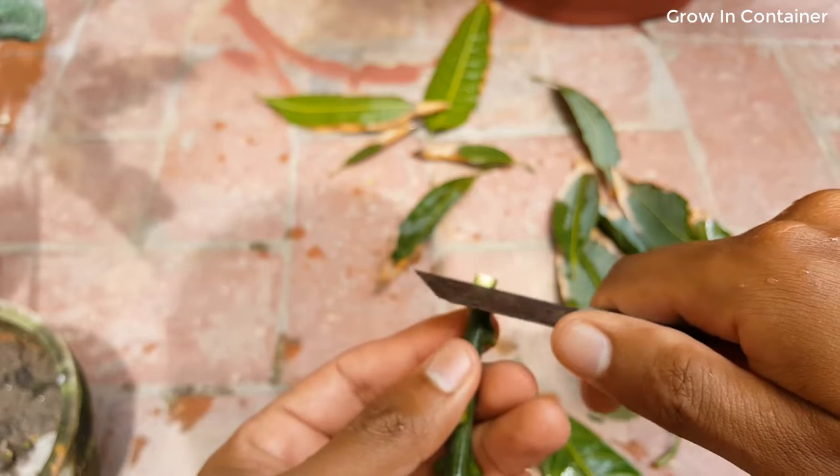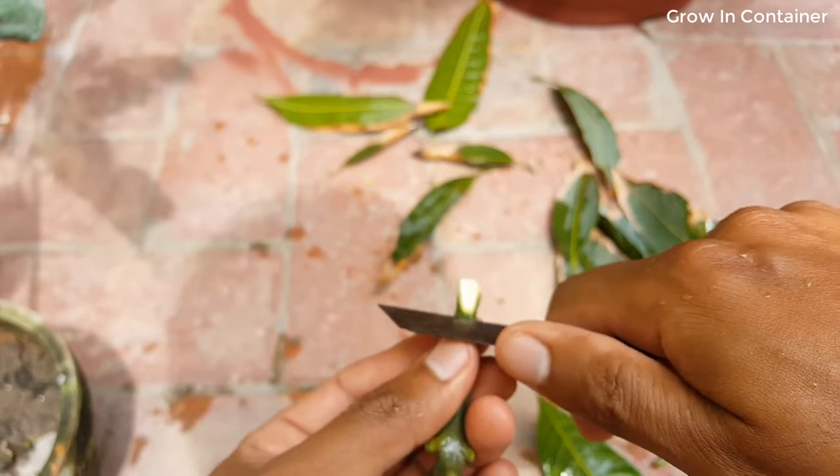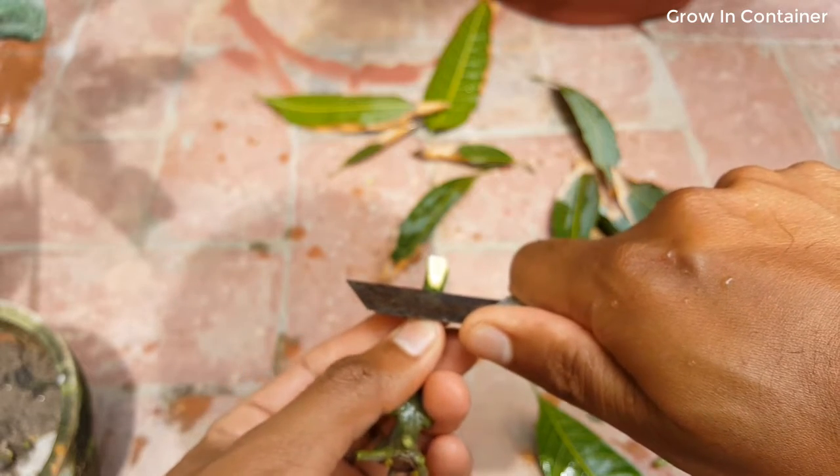Remove the bud, and just make one more cut to make it a little bit thin.